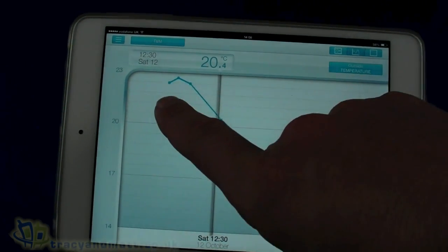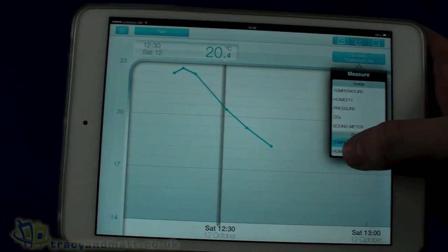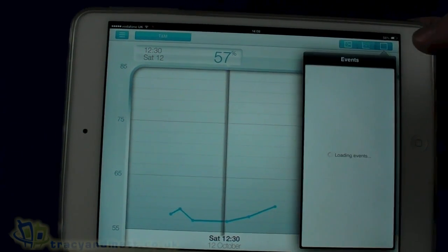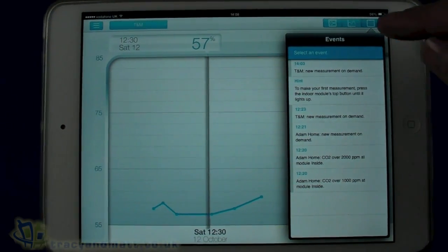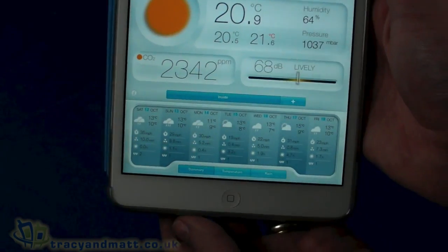We can see the outdoor temperature has come down because the unit moved outside during setup. Then we've got outdoor humidity, which is increasing slightly. We've also set a set of alerts on the events, and we can load those back in that mode as well.